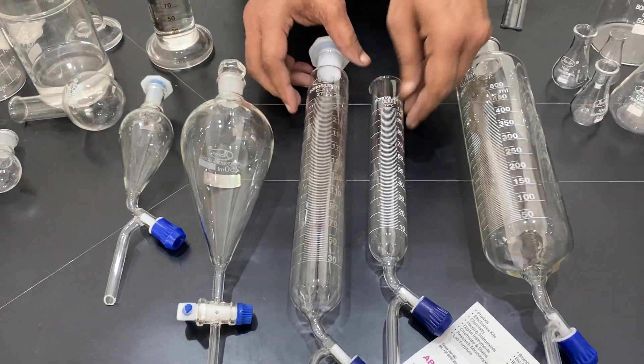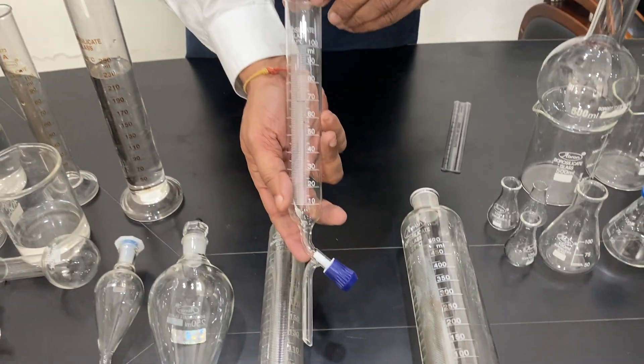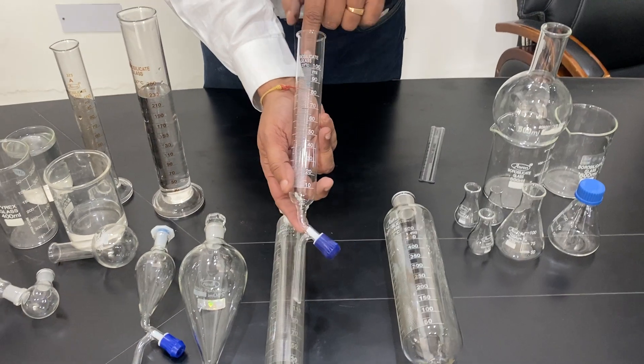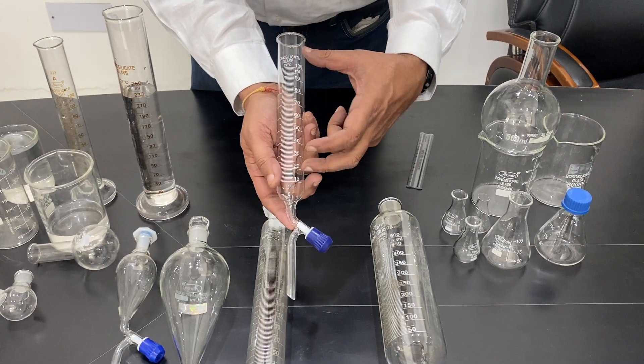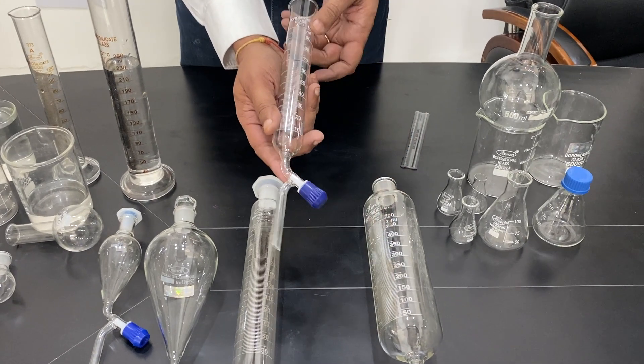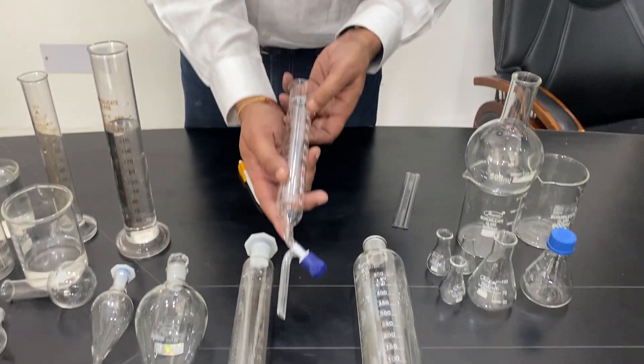Another one is a cylindrical separating funnel. It does not have a mount — it is plain. It comes in 50 ml, 100 ml, 250 ml, 500 ml, and 1000 ml sizes.